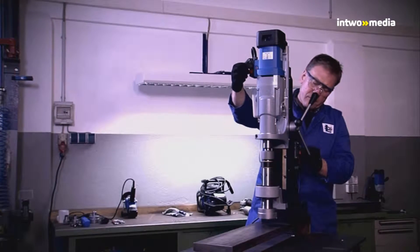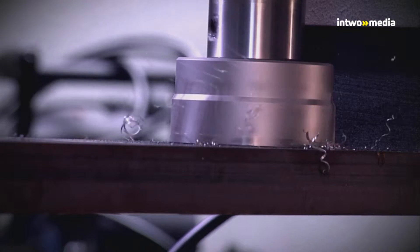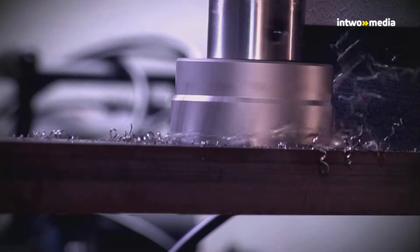Get the machine into the drilling position and switch the magnet on. After the motor has been started, fine tuning of the speed is made by means of the blue adjusting wheel.